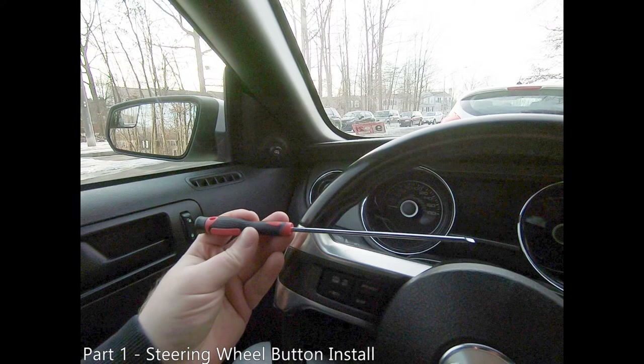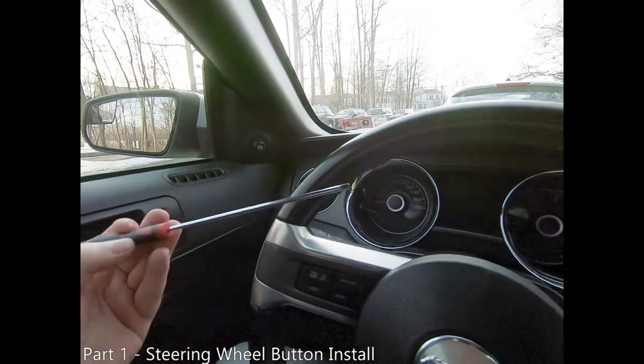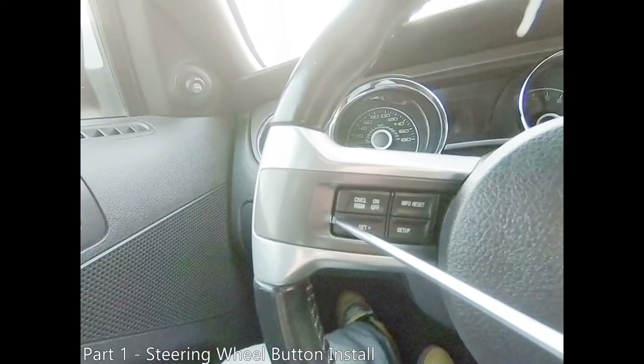In order to remove your steering wheel buttons, you're going to need some type of thin metal tool rigid enough to pry them out. Here I am using a precision flat blade screwdriver. Insert your prying tool between the steering wheel and buttons.